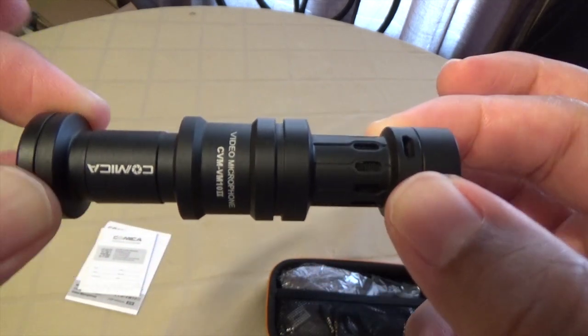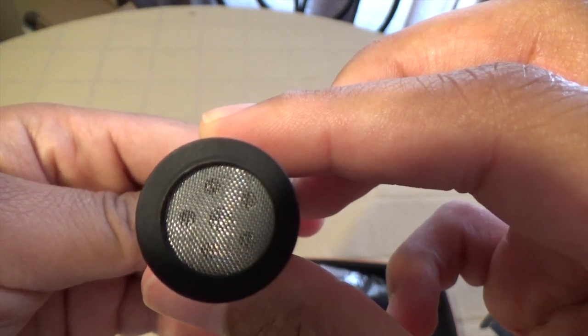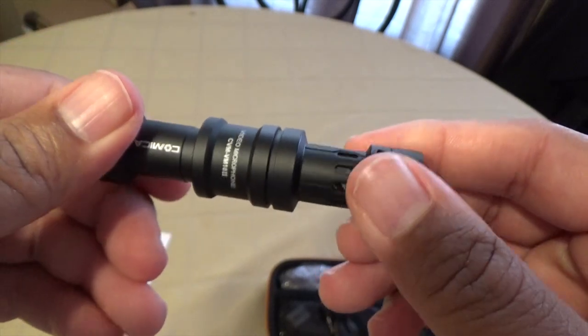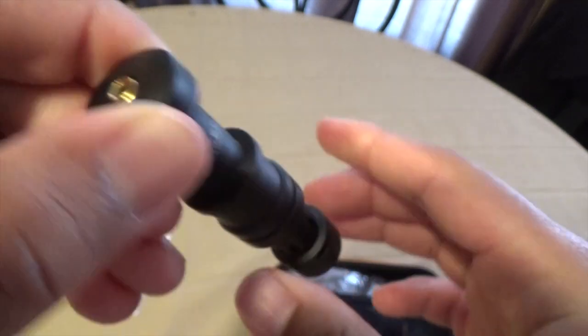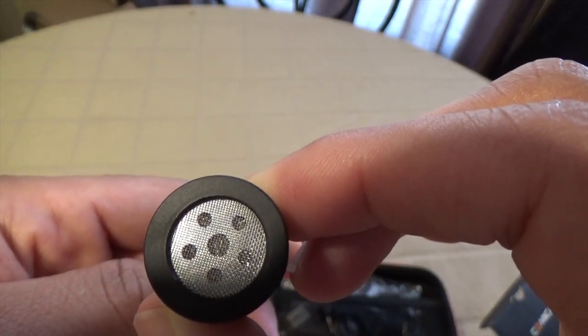The front of the microphone has a small windscreen installed on it, but they also include an external windscreen in the box so you can take it off and put it on as you please. This microphone operates via 3.5 millimeter cable — this is not a USB microphone.